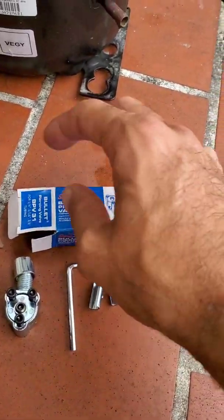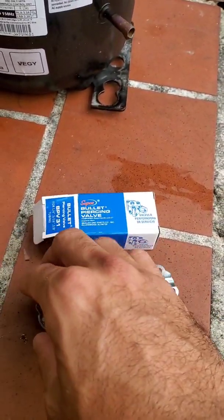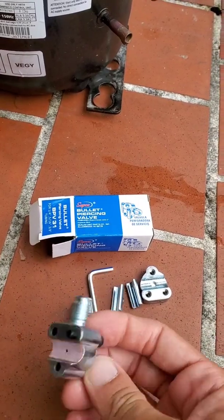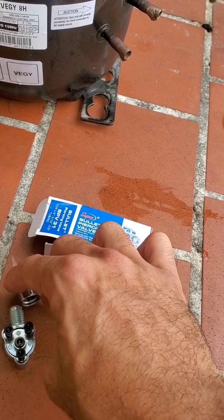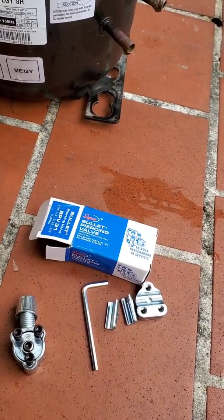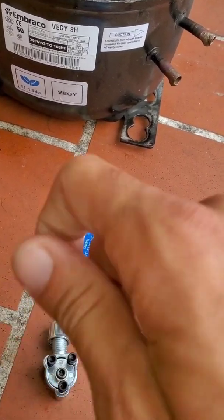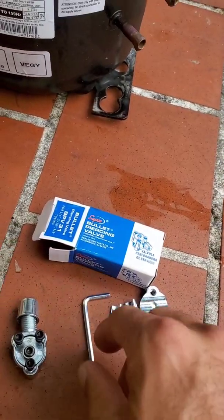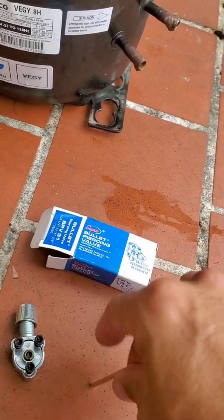So when you purchase it, it comes in a little envelope, but I've discarded that. What you get is the actual valve itself with the three screws that come with it, and the little cap. So if you've got to leave that on the job and you want to add another layer of protection, you just tighten that up. And there's the actual wrench to turn these guys.